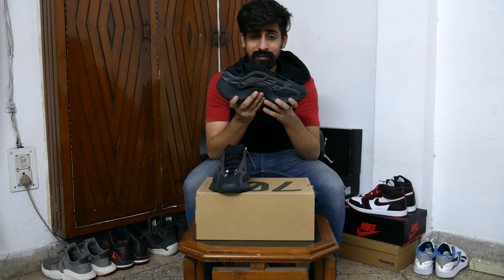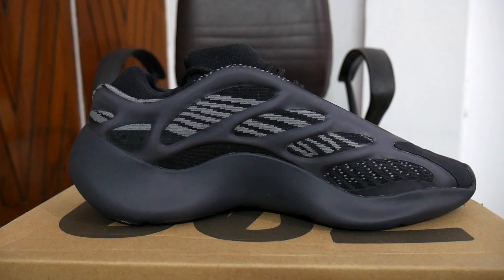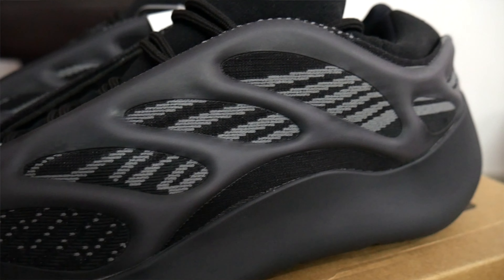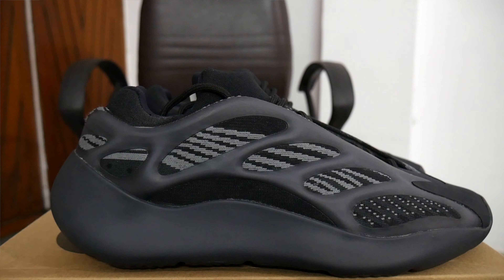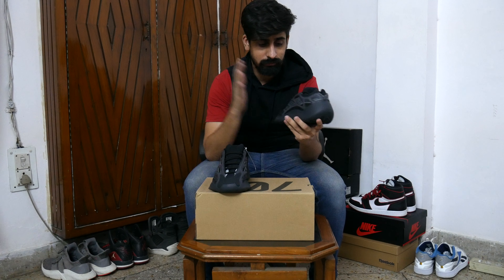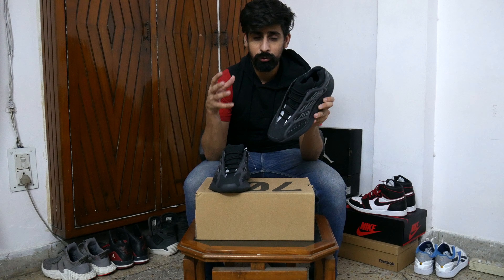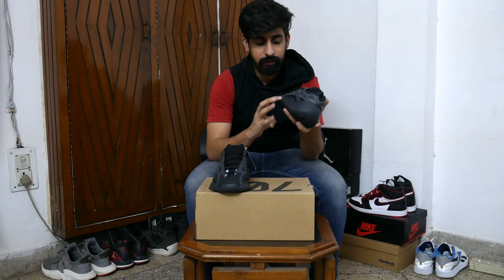Let's start from the side. You will see the monofilament engineered mesh upper and you can see the grey pattern. There is an RPU cage which supports it, and it is glow-in-the-dark. And it looks very cool. If you look below, there is a black mesh which is breathable.